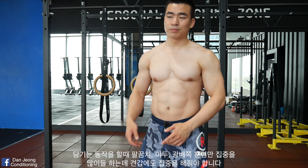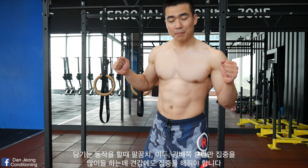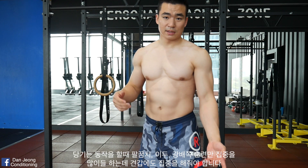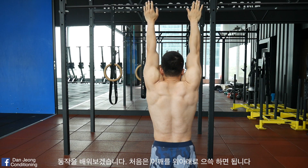A lot of people tend to focus only on developing their biceps and lats for doing a pull-up. But having a really good foundation on your scapula is really important as well. So I'll show you how to do some exercises. Let's learn the movements first and foremost.